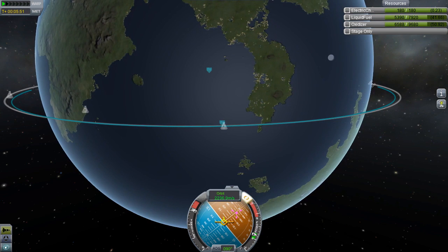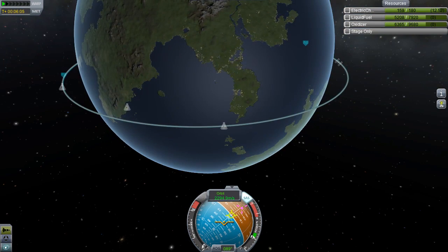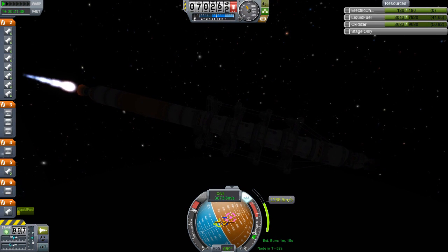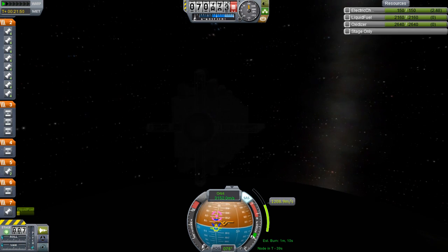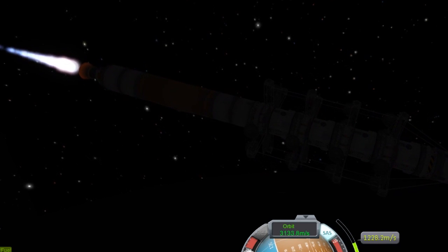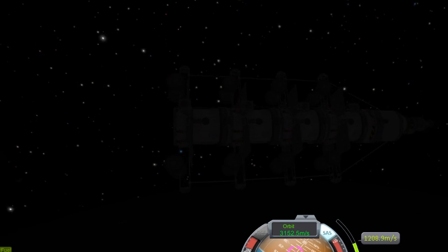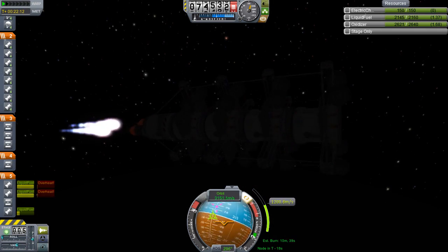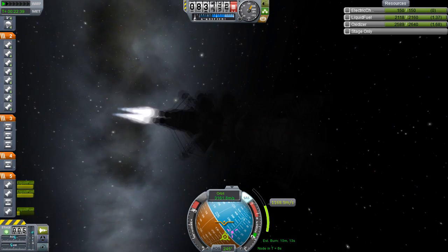We launched, circularized, got into orbit, then time-warped to the correct launch window and burned prograde for the interplanetary transfer. But look at the SLS2 — bang! I cut the thrust because I noticed it go wrong. In slow motion you can see the parts just slide through each other. If I hadn't cut the thrust, the launch stage would have gone straight into our home modules and exploded in the center like a frag grenade. Luckily I did cut the thrust.